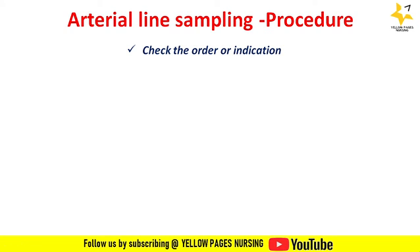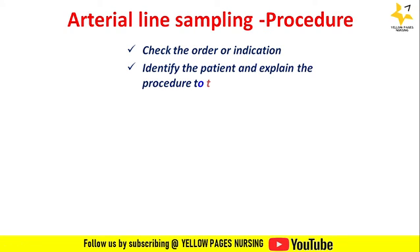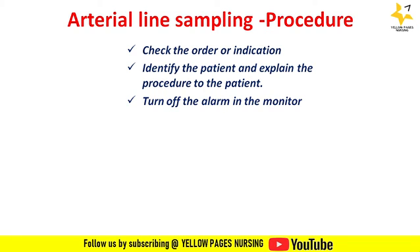Arterial line sampling procedure: check the order or indication, identify the patient, and explain the procedure to the patient. Turn off the alarm on the monitor. Perform hand hygiene and wear PPE before getting into the procedure.